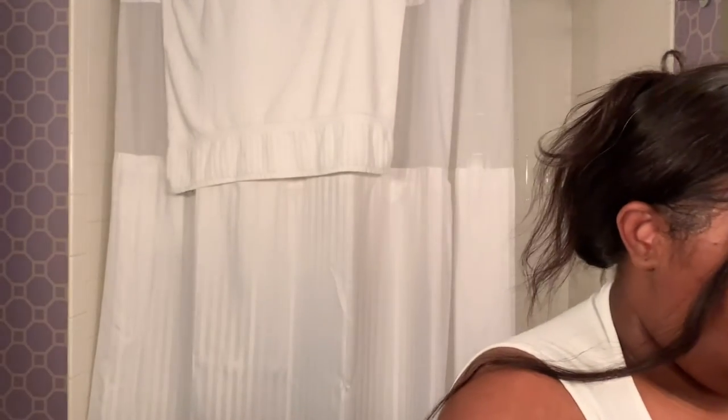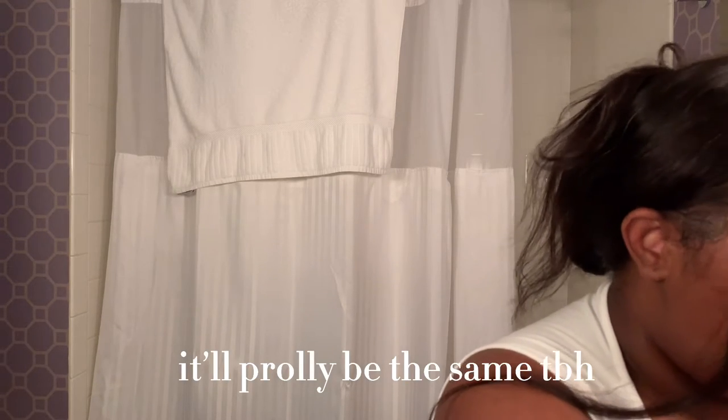Hello everyone, welcome to my channel! Today we are going to be doing my foundation and makeup routine. It's kind of easy. This is definitely a summer makeup routine — I don't know what I'm gonna be doing for the winter, but this is what I'm doing right now for the summer. So we're just gonna go ahead and get started.